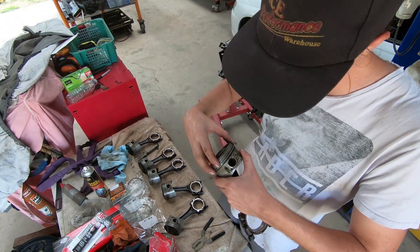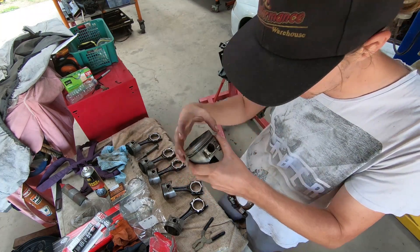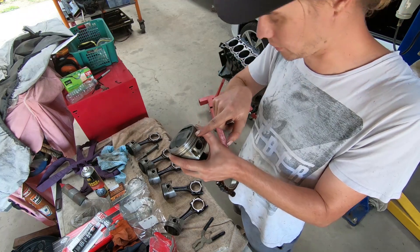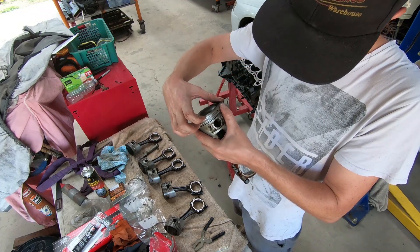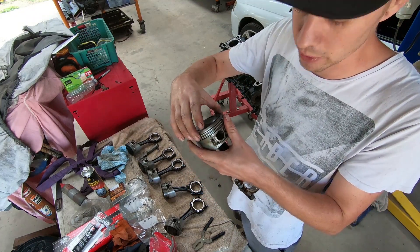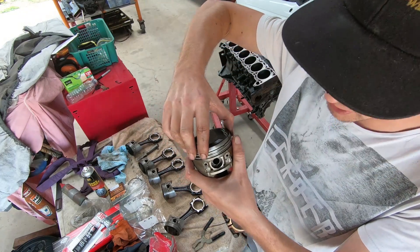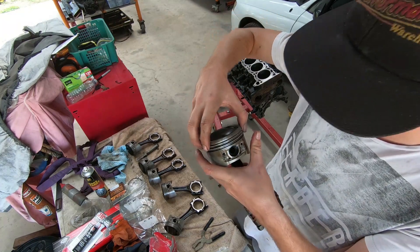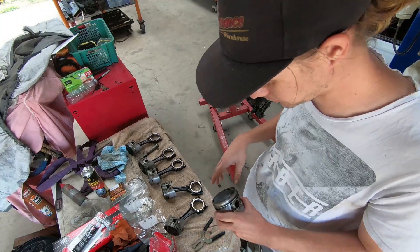Another measurement you need to take is the side gap or side loading on the ring groove - to ensure it's not too tight. With this one I'm not going to worry because these are quite loose, but sometimes with new rings they can be too tight which causes issues. You'd fit a feeler gauge down there to ensure that's not too tight - I think generally the tolerance is around 0.06mm. If it's too tight in the groove it won't allow gases to get in behind the ring and it won't allow it to expand and seal properly. But these are quite loose so I'm happy with that.